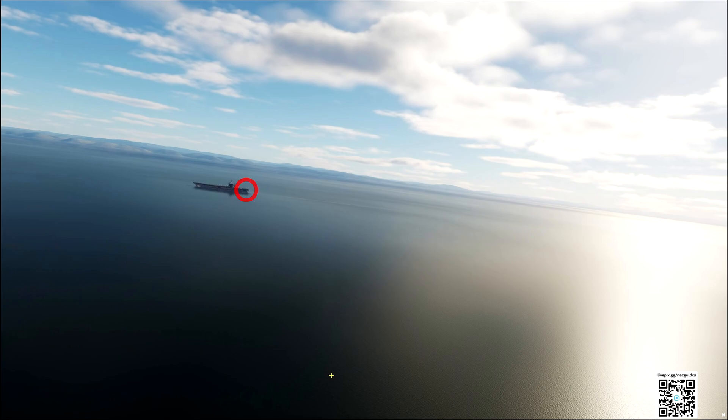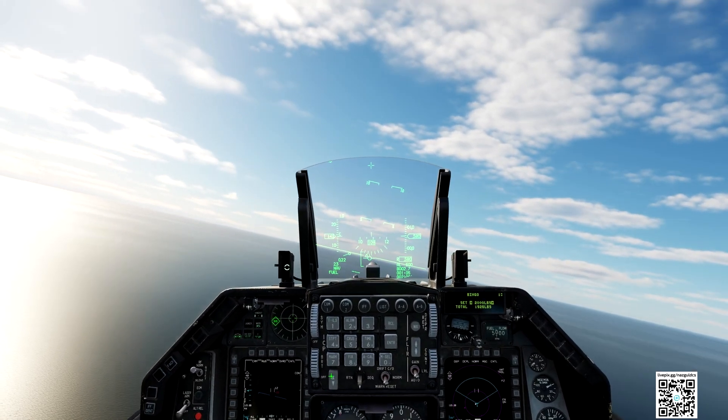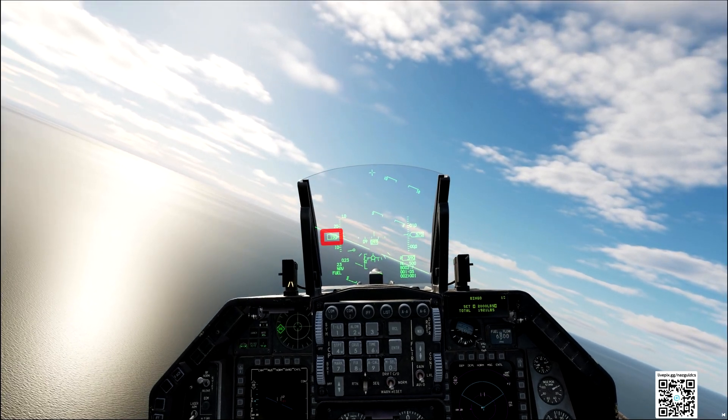Passing the stern of the carrier, we begin the final turn. Starting the base curve. To prevent us from losing altitude, we have to accelerate to around 160 knots. In this curve, we have to try to keep around 500 feet at an angle close to 30 degrees.